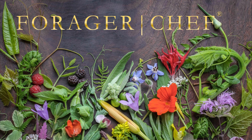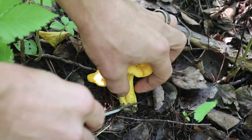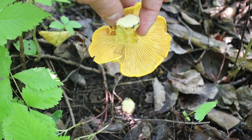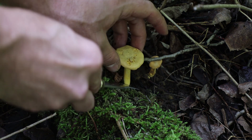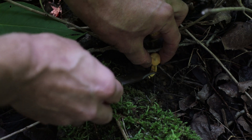Another long overdue update here: how to clean chanterelles, one of the most difficult mushrooms to clean, as you will see. It depends on where you pick them. I'm picking in hardwood forest, and they're going to be some of the more tricky ones because there's dirt. If they're in pine woods, you may not have a lot of dirt to worry about — you may just have to brush some needles off.